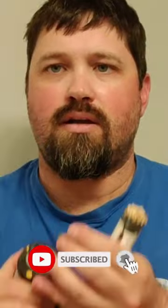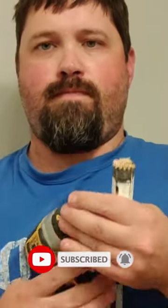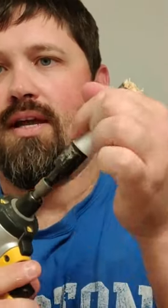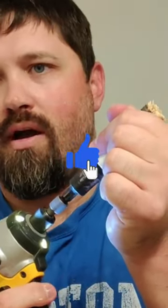Take your impact driver and put that in here. Really all you've got to do is stick that there, hold the end here, and it will come right off.